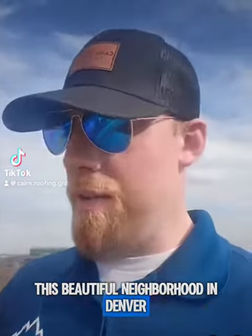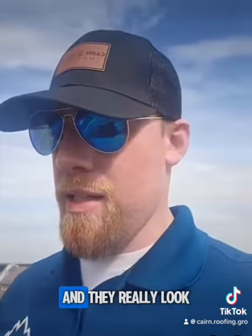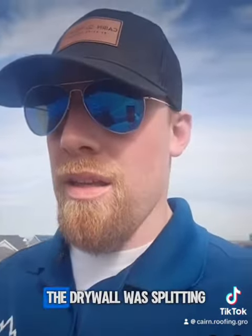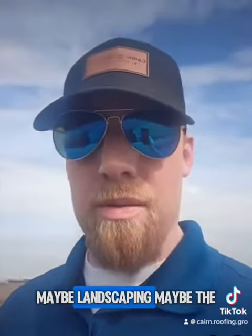I'm out here in this beautiful neighborhood in Denver. I was called out for a leak and walked into the bathroom, but it didn't really look like a leak. The drywall was splitting a little bit, very tiny — no dripping, no sagging of paint, no bubbles, nothing like that. So it looked more like the house was settling. I asked them what kind of work they'd done on the house — maybe landscaping, maybe the house itself.